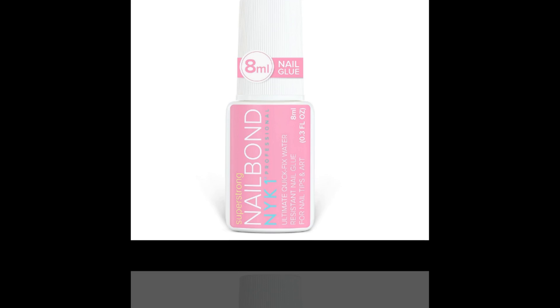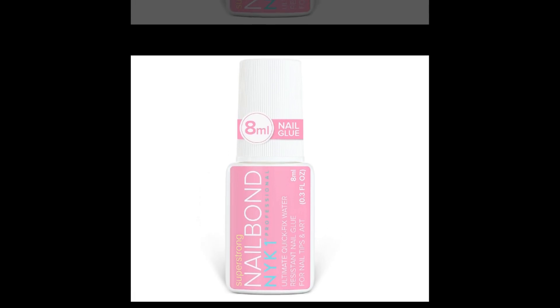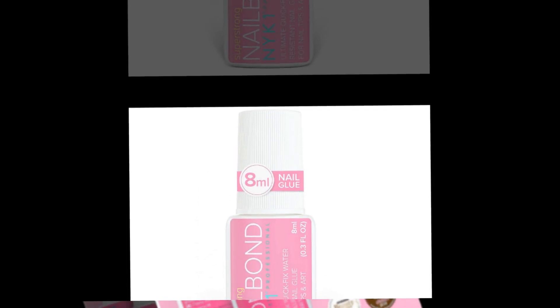NYK1 nail bond brush on nail glue for press on nails, long lasting nail glue for acrylic nails, fake nails, nail tips — nail glue gel on Amazon.